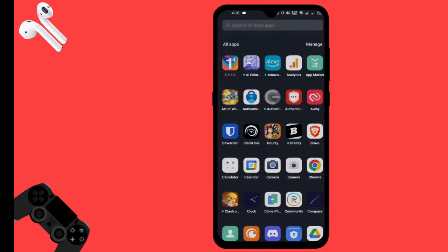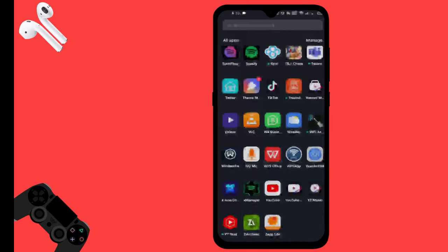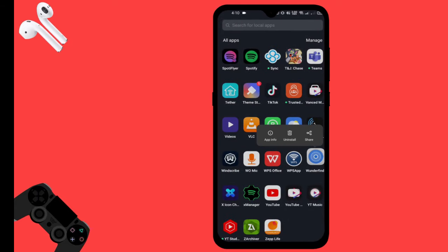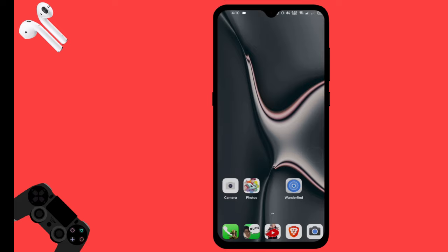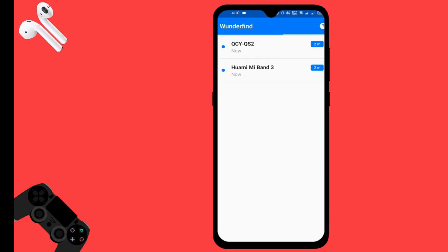Now let's open the app. You can see it here — grant the required permission, then search for the band you want to find.